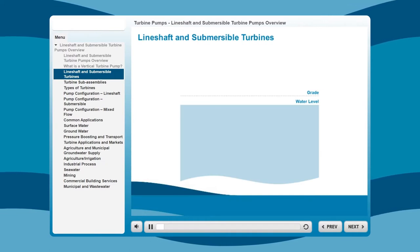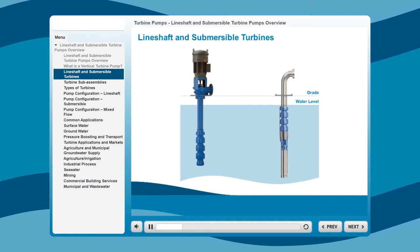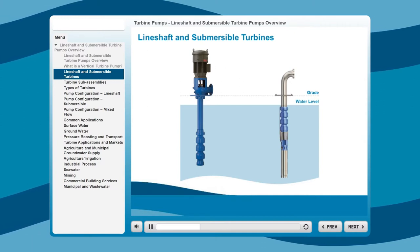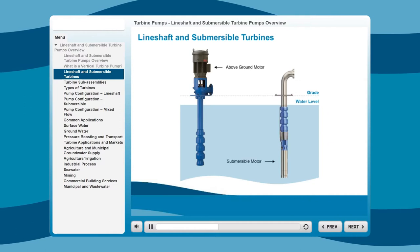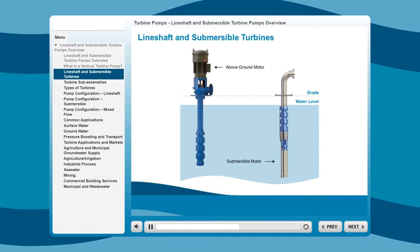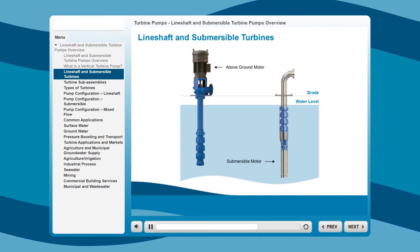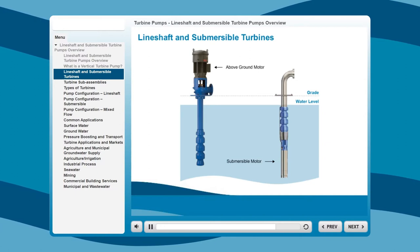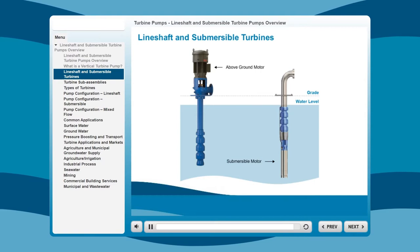There are two basic types of turbine pumps: the line shaft and the submersible. The primary difference between the two is the location of the motor. On a line shaft pump, the motor is above ground, while the motor on a submersible pump sits beneath the bowl assemblies, fully submerged in the fluid to be pumped. This can be a benefit where noise is a consideration, since a submerged motor runs quieter at the surface. Plus, submersibles are often easier to install than line shaft turbines in sites requiring deep-set pumps, and can be advantageous where a site has slightly crooked wells.